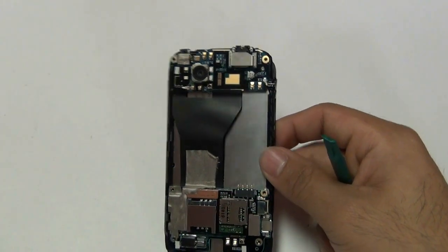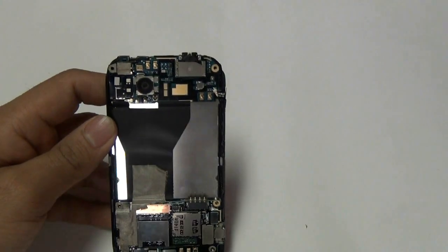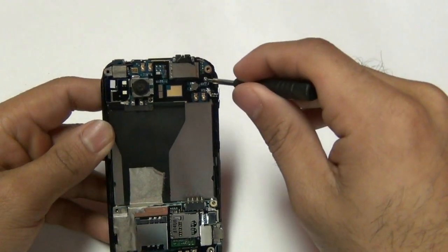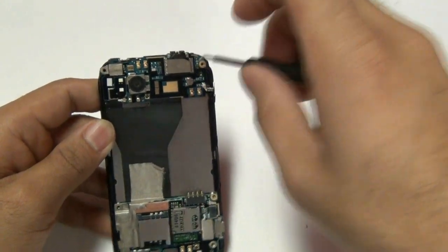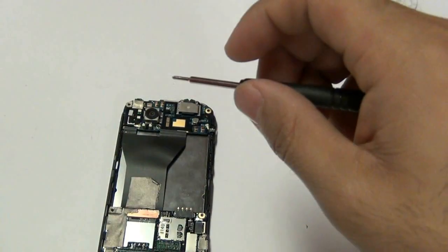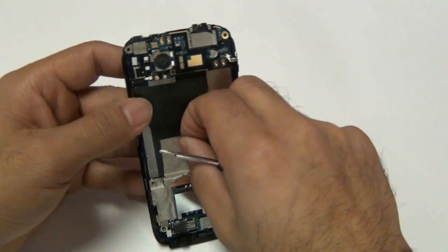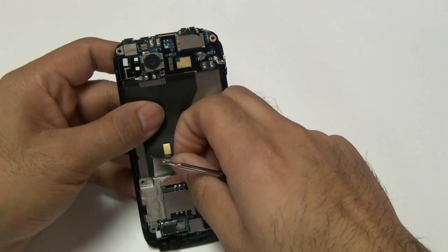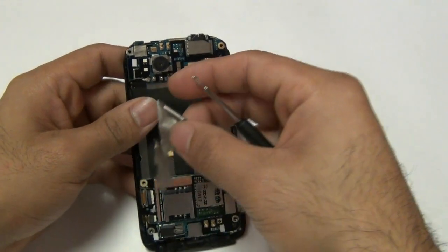With the back housing plastic frame removed, you will now remove one Phillips screw on the top right corner on your motherboard. Once that screw is removed, you will remove the tape shown in the next sequence, which is a heat induction tape. Under that piece of tape are two flex cables held in by jawbone connectors. You will release these two jawbone connectors.